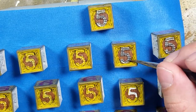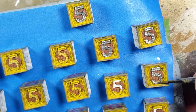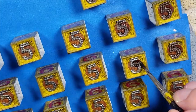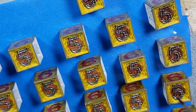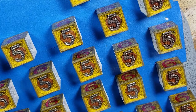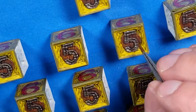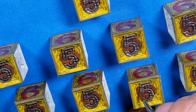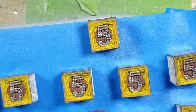Once that's done we add Lead Belcher all over the five. Once that's done we take Agrax Earthshade and apply it on both the shield and the five. Once that dries we take Mourn Fang Brown and paint straight lines down on the shields to pick out the edges and detail, then take Lead Belcher and over-brush dry-brush onto the fives to pick out their shine.